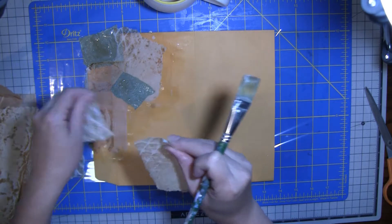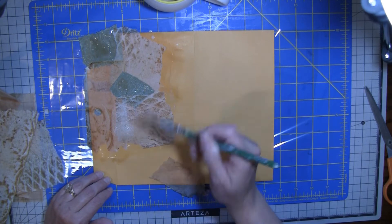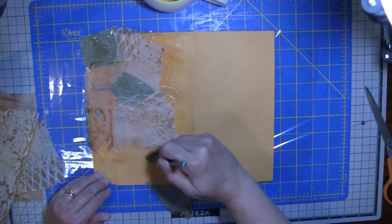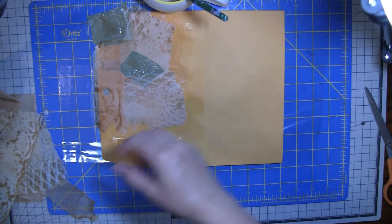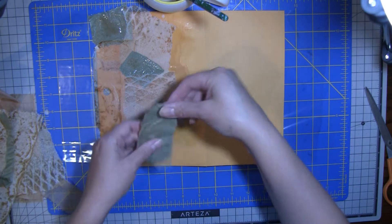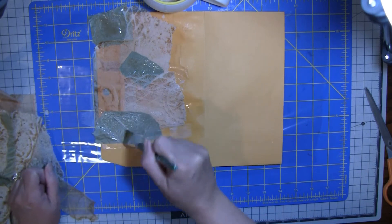These envelopes are cheap, so we can just get a new one if we mess it up. Sometimes you just have to try stuff — that's the only way to know whether it's going to come out or not. I'm not putting this glue on super heavy — it's got to cover everything, but I don't want it to get too, too much. You can overlap in spots if you want. So basically we're just covering all of this.